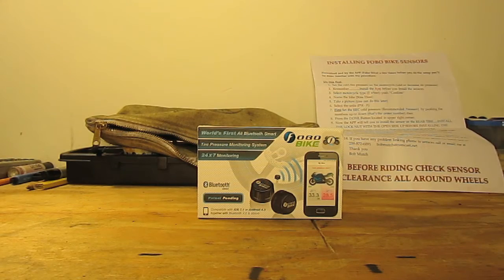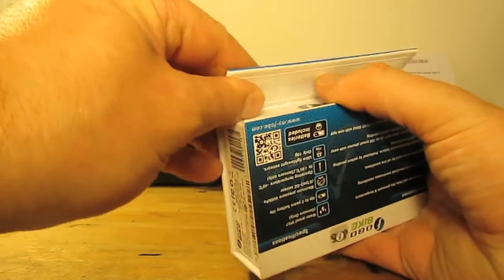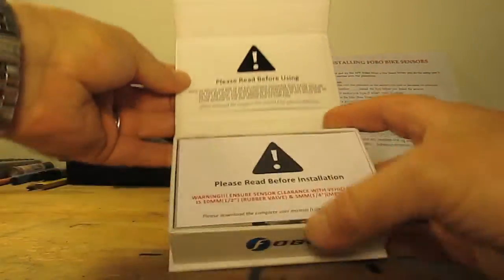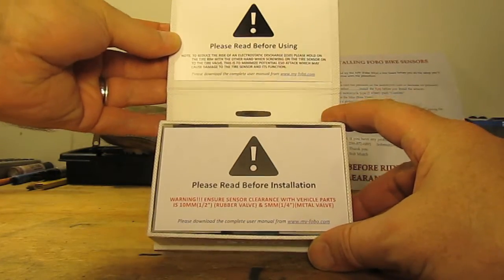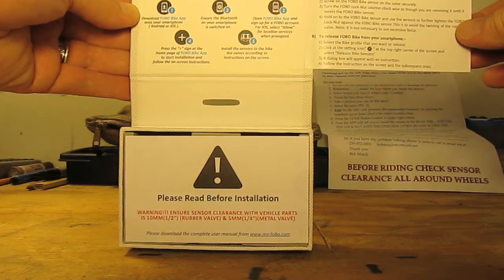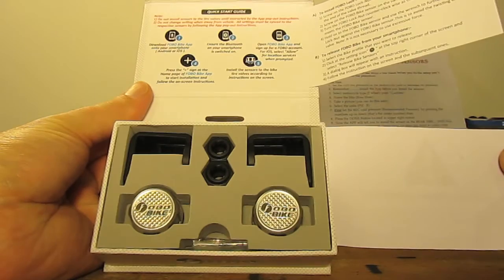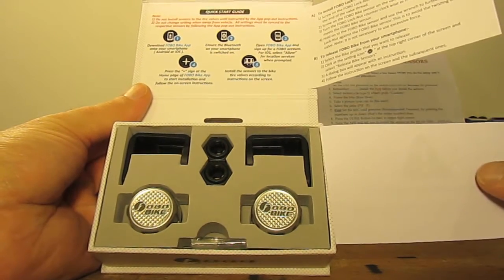Here we have a brand new unopened box of FOBO bike tire pressure monitors, which I'm about to install on my wife and I's mutual 1988 Honda Hawk GT. Just opening this up here — I'm told I need to be smarter than the box. There we go. Please read before using. They certainly emphasize toying with the mobile app before you do anything else.